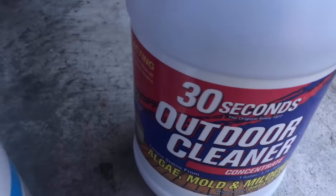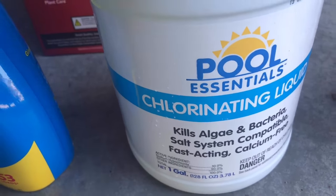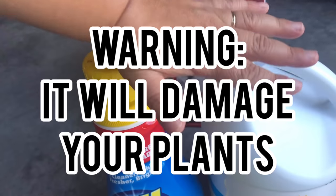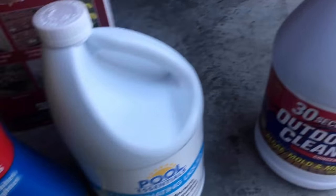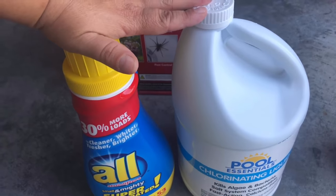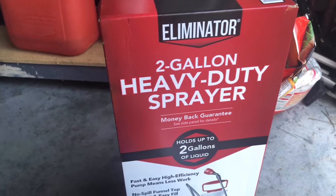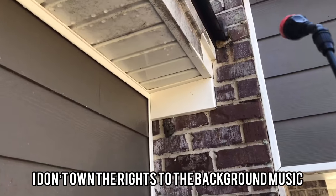The only — or major — difference for some people is that the 30 Seconds Outdoor Cleaner won't damage your plants. Pool bleach will end up damaging your plants because it has salt, so you have to be really careful with that, and that might be a deal breaker for some people. The other thing we used was a heavy-duty sprayer, which I highly recommend. We only spent $12 at Walmart and it was so worth it.